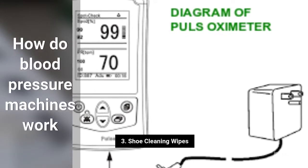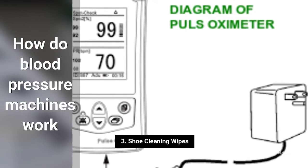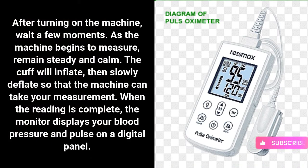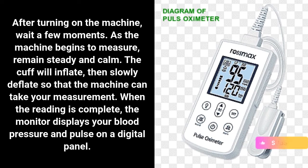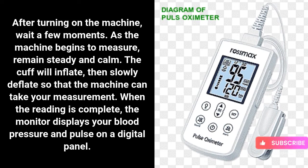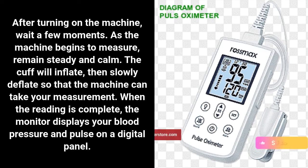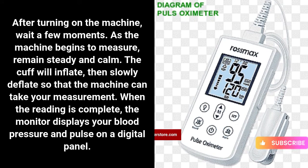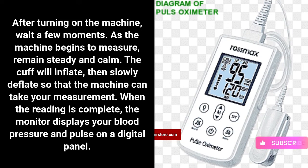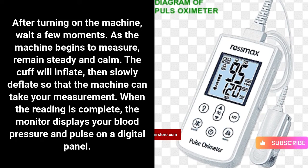How do blood pressure machines work? After turning on the machine, wait a few moments. As the machine begins to measure, remain steady and calm. The cuff will inflate, then slowly deflate so that the machine can take your measurement. When the reading is complete, the monitor displays your blood pressure and pulse on a digital panel.